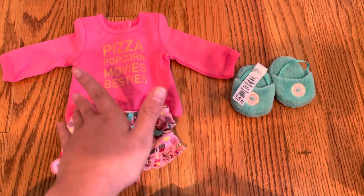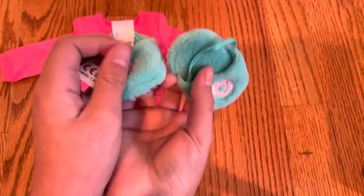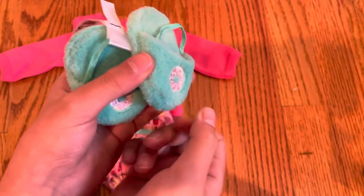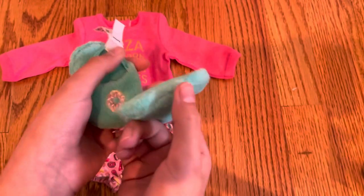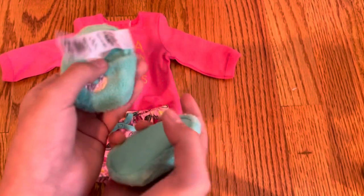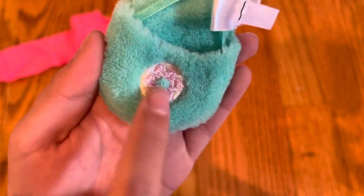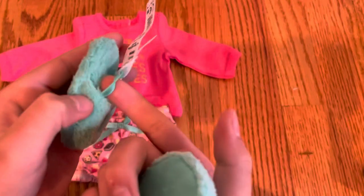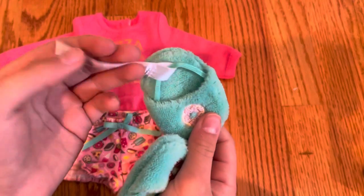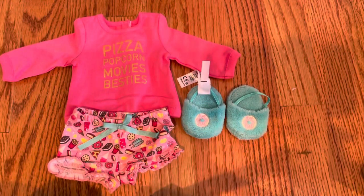After this part of the video I will put it on Joss to show you guys. But here is the last item — these slippers. They are a kind of turquoise color. They are not fuzzy on the bottom; they are flat, which is really good so the doll can still stand up. They are furry and they've got this donut design with pink frosting on both of them. They've also got a very thin piece of elastic to wrap around the doll's ankle. One of them has this huge tag — I'm probably going to cut this off, it's just kind of annoying.